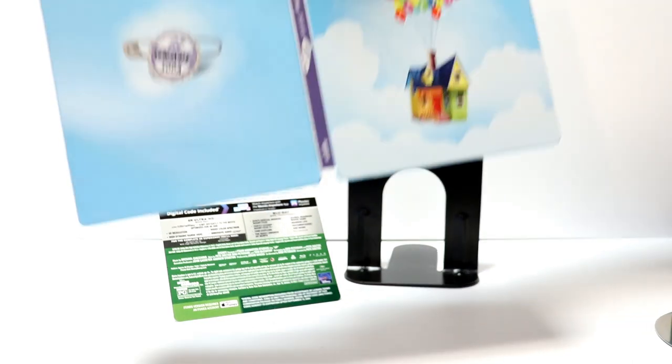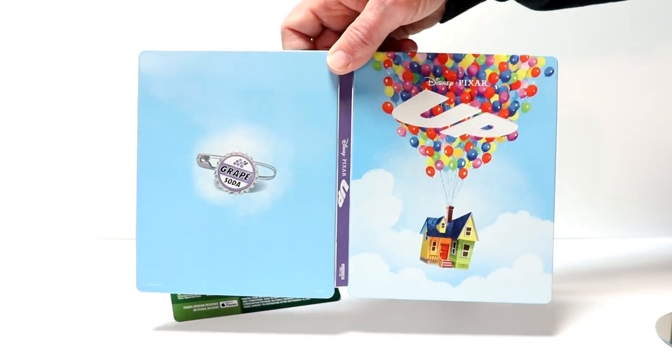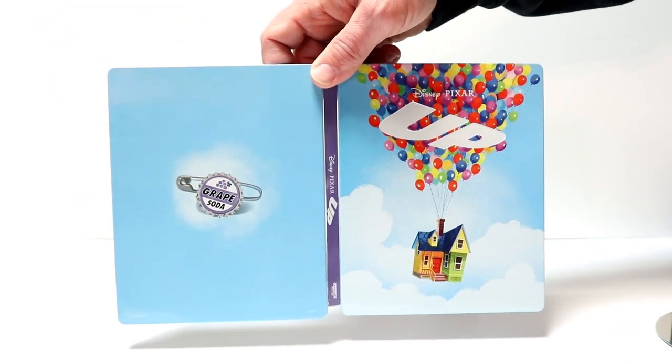And then again here is the front and the back together. So overall it's a very nice looking release.